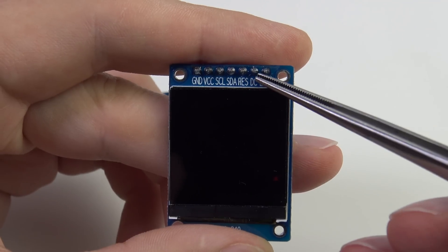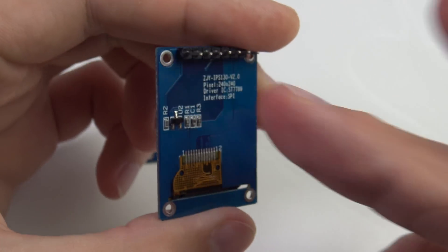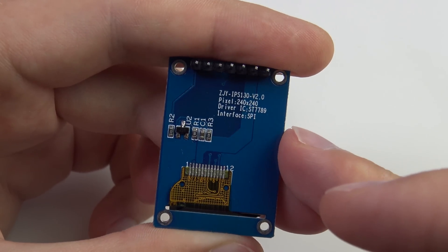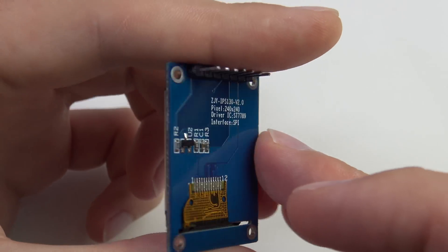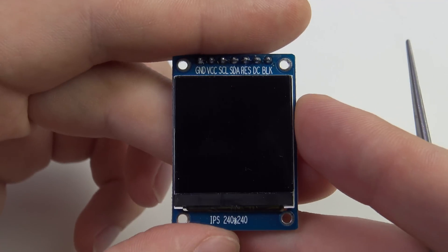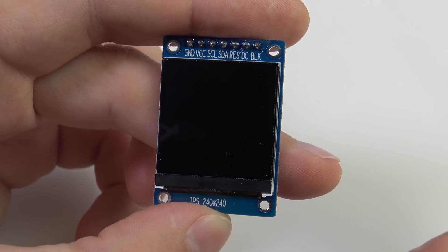On the rectangular display, the chip select signal is present on the ribbon cable but is pulled to the active state on the board, so the display is always active and waiting for data. This is not a problem as long as this SPI bus has no other devices besides the display.